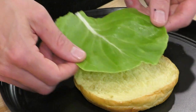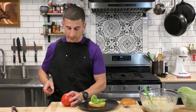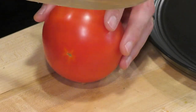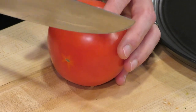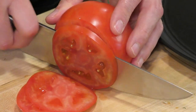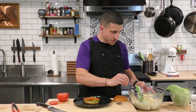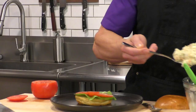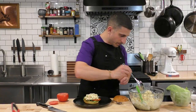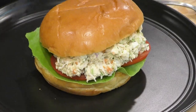We're going to layer on this beautiful lettuce to protect the bottom bun from the soggy chicken salad. Then we'll slice up this beautiful beefsteak tomato — these are the perfect tomatoes for a sandwich. Always make sure you're slicing them the right way for a sandwich. And now for the star — a beautiful scoop of this wonderful chicken salad on there. Make sure there's enough, and this sandwich is good to go.